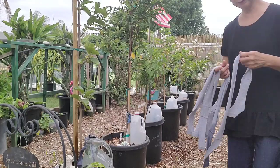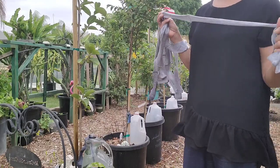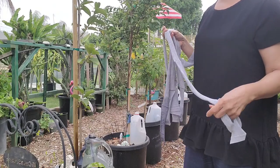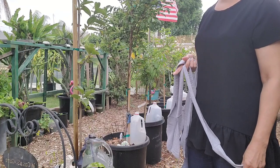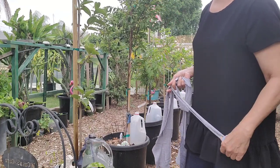Hello everyone and welcome to California! Today I'll show you a DIY self-watering system for your plants, so you don't have to go out every day worrying that your plants are drying out.